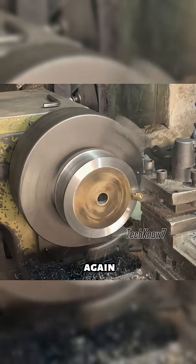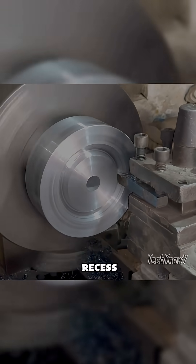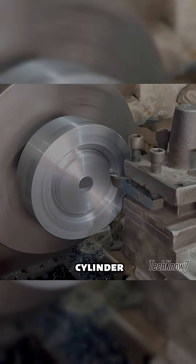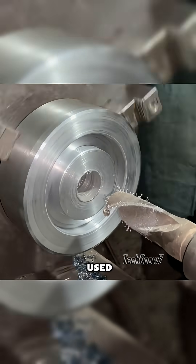The surface is then machined again to smooth it out and remove any residue. Next, a recess is cut into the middle of the cylinder to reduce weight. The center hole is drilled further to fit the shaft that will be used.